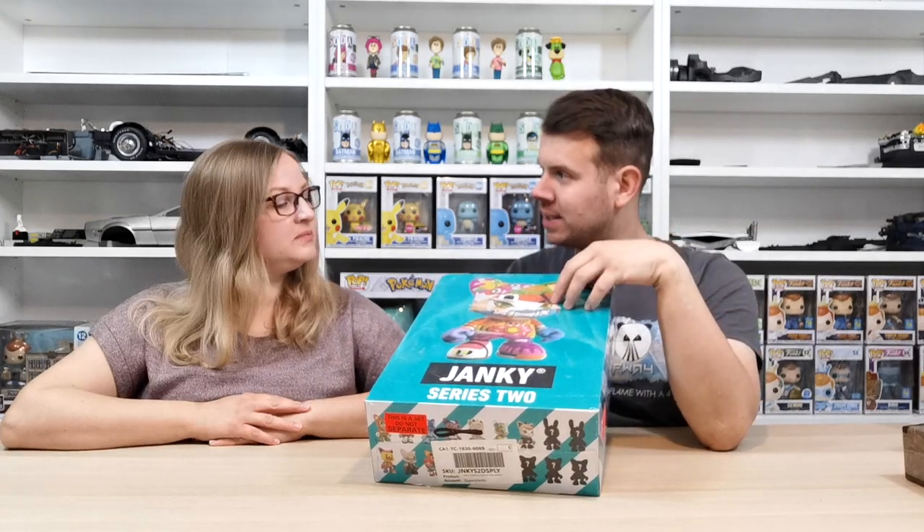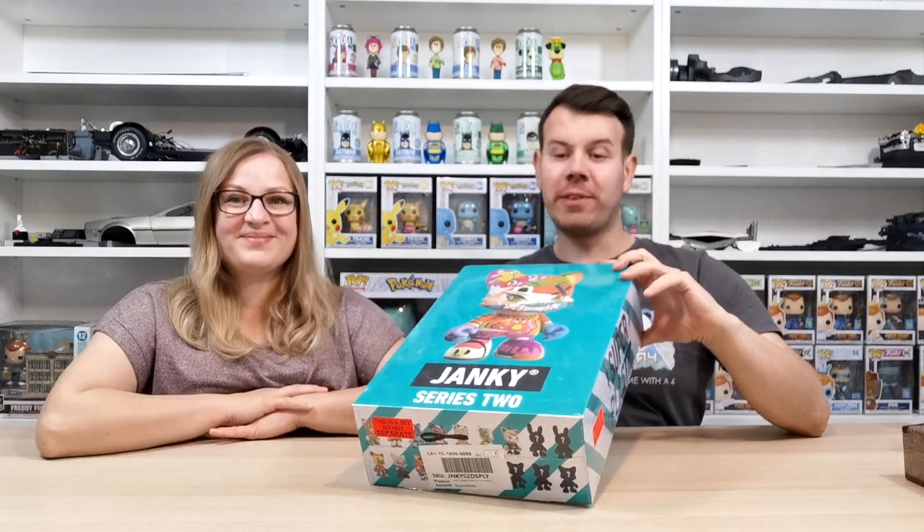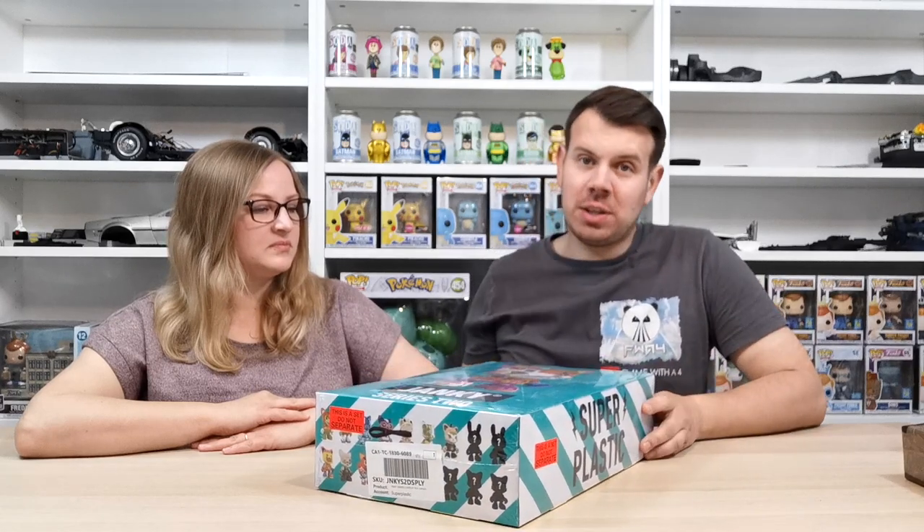Janky's is the size of the figures — they're the smaller ones of the series. This is new to us, we've never collected these before. There are mystery ones you can get, rare ones and stuff like that, so it's a new collection for us.